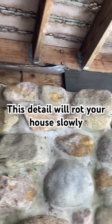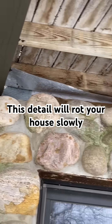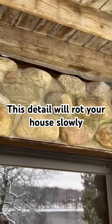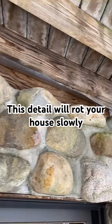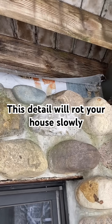They did the same thing over on the front here — you can see it's all bent up over there. All the way around, you can even see the original builder paper on the house.